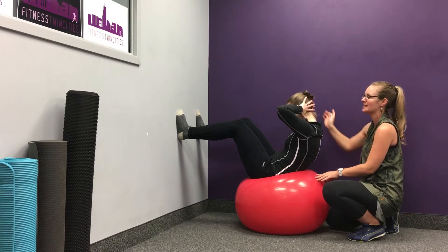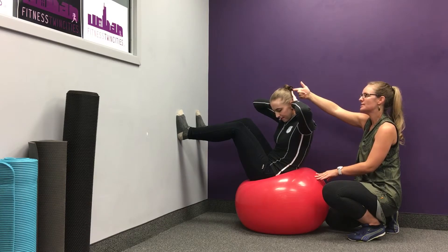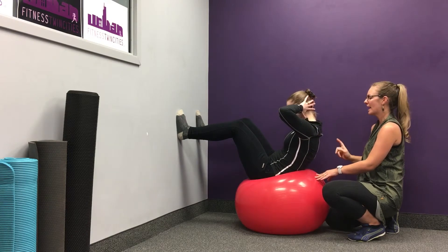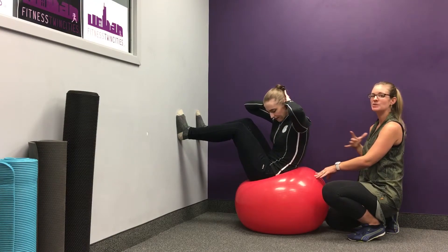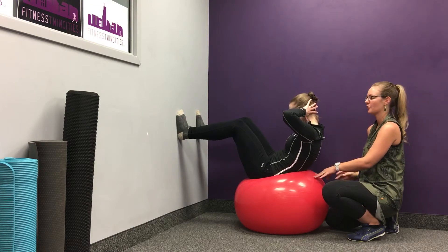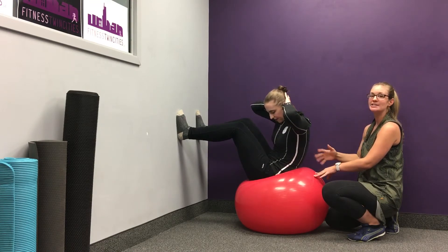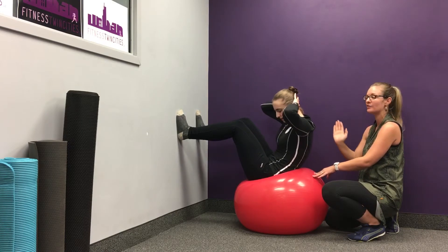I'd probably cue her a little differently than I did the first time. Instead of reaching her elbow, I like her reaching her right shoulder to her left knee — that means the torso is really doing the work and we're not just flapping the arm back and forth. I like to see clients doing a whole bunch of these, maybe 10 or 12 on one side.